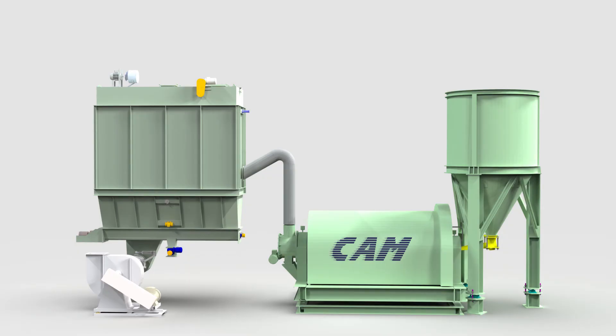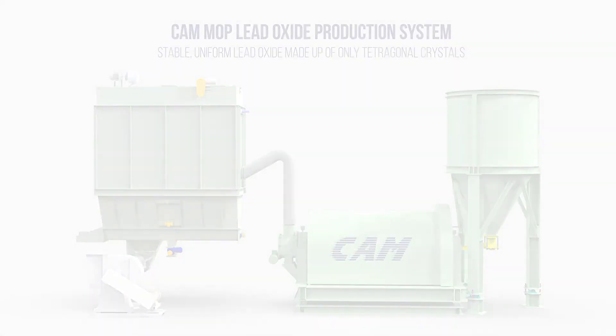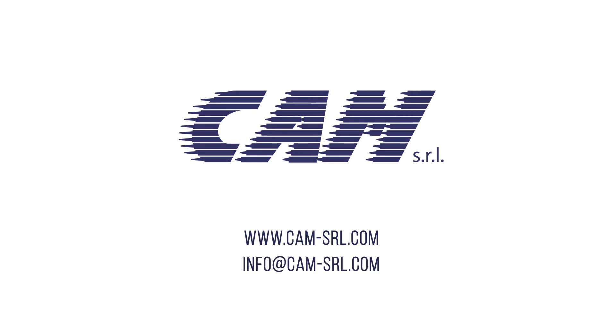The MOP bag house is the final section of the CAM MOP lead oxide production system, which produces stable, uniform lead oxide made up of only tetragonal crystals. If you want to produce top quality lead batteries, the MOP is the right solution for you. For more information, visit our website at CAM-SRL.com.